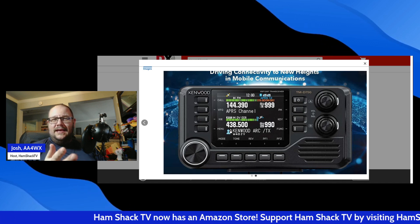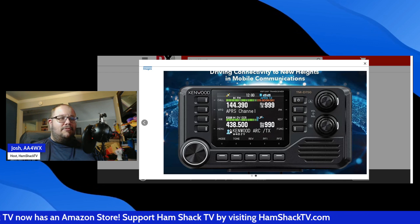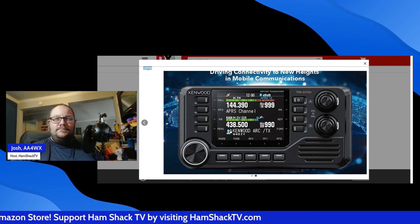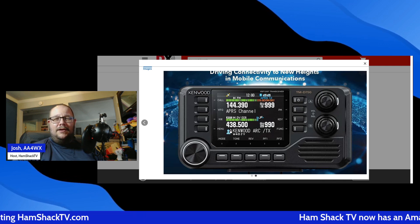So what do you think of the new TMD750A? Is it the radio you've been waiting for? Drop your thoughts in the comments, hit that like button, and don't forget to subscribe for more ham radio content.